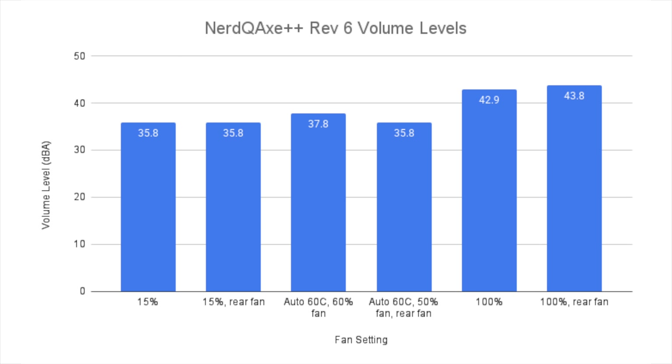I have to turn everything else off in my office and get pretty close to the miner to really hear it, which makes it a very practical setup to run inside my office — I don't have to throw it in another room or out in the garage. That said, if I crank the fans up to 100% speed with just the single fan, the volume jumps from 37.8 to 42.9 dBA — an increase of 5 dBA. Adding the rear fan bumps the overall volume by an additional decibel. At 100% speed, it becomes much louder and more annoying, and I would not want to run it here in my office.